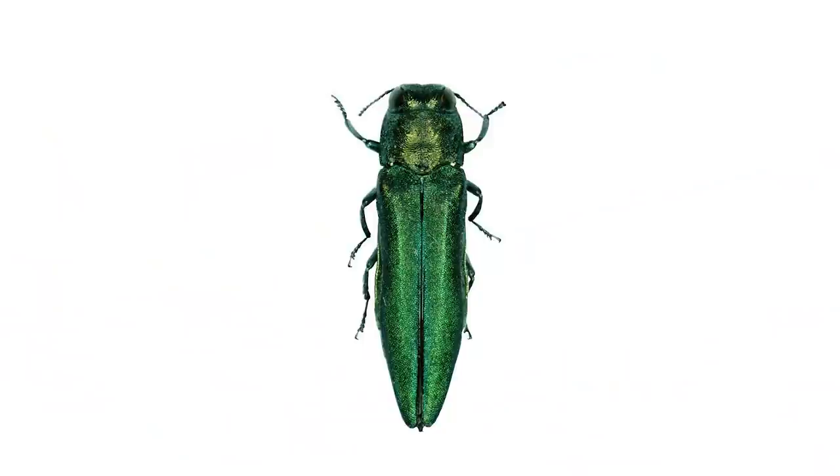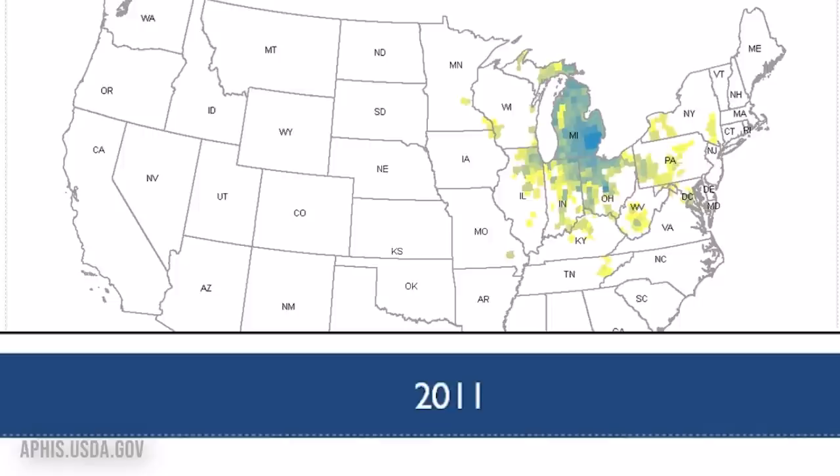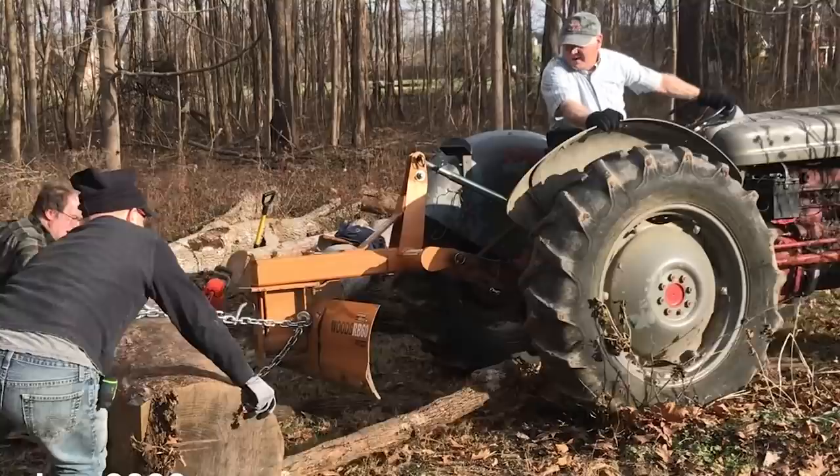It all starts with this guy. He seems friendly, right? Wrong. They burrow into ash trees and lay their eggs, leaving their offspring to feed off the tree. The ash beetle is responsible for the destruction of tens of millions of ash trees across the U.S., including the tree in our family's backyard, which we milled planks from.